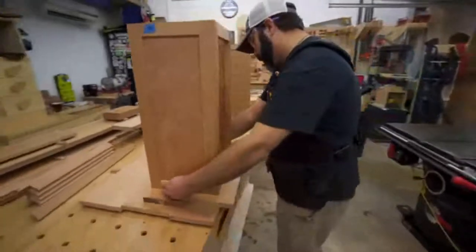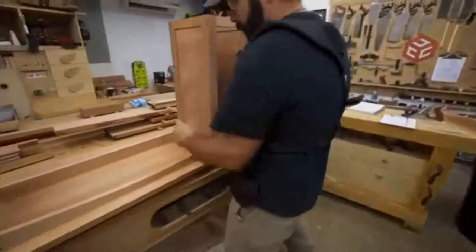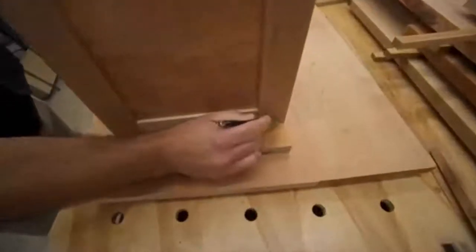I want to take this opportunity to learn how to cut coves on the table saw. I've never cut coves on the table saw, so this is me wanting to learn to do that. But before we can get to that, we need to do a couple of things.